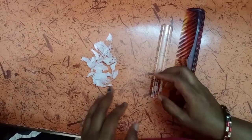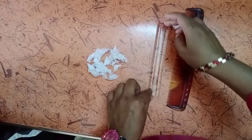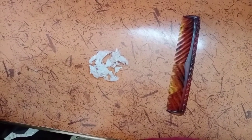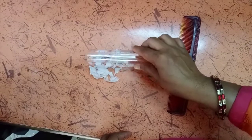Hello dear students, let us discuss electrostatic force. Take some small pieces of paper and take a scale or comb. Now rub this scale on your hair. After rubbing it on the hair, electrostatic force is applied on these papers.